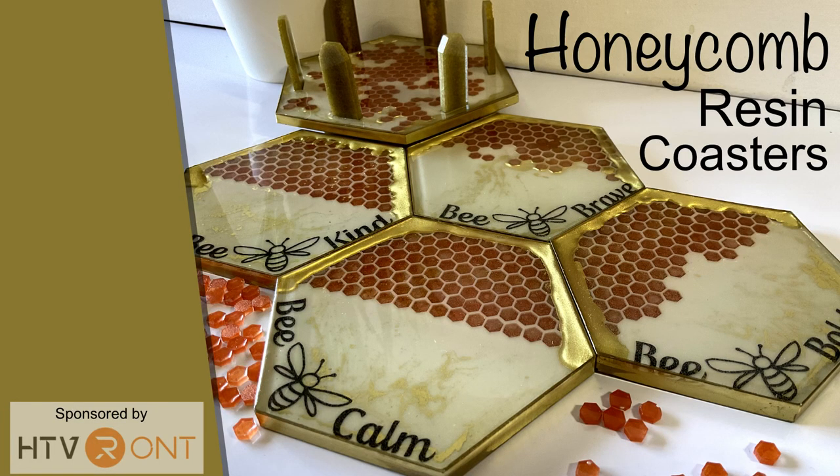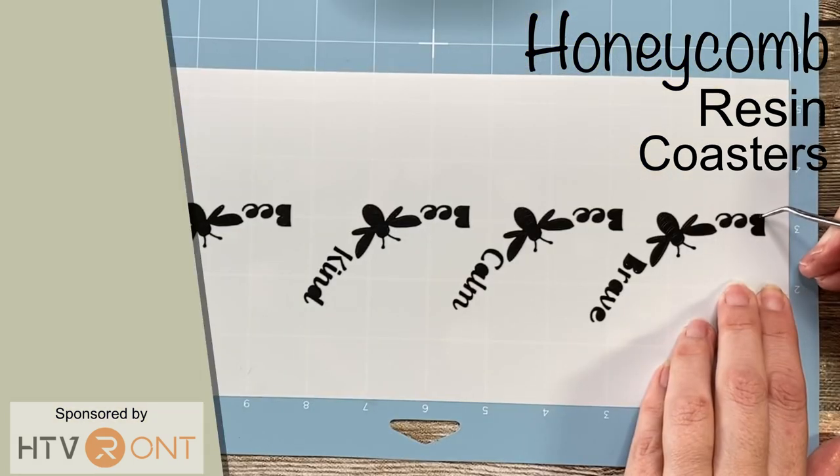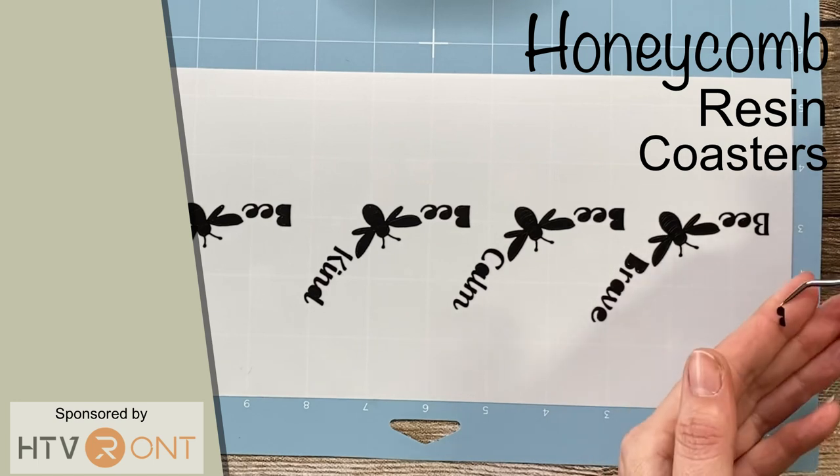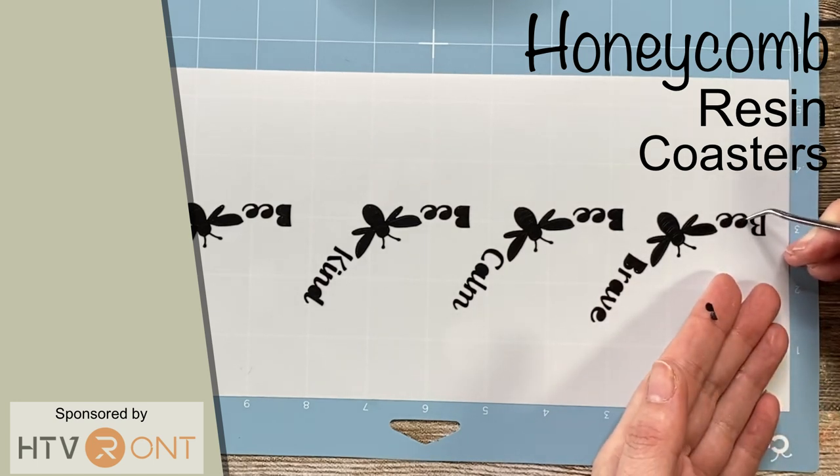Hello and welcome to Louise Singleton Creations. In today's video I'll be using a range of techniques to create my cute honeycomb resin coasters. Due to having many requests I'll also be showing you the process of creating and cutting the vinyl text which you often see me use in my projects. If that sounds good, stay tuned and enjoy the video.